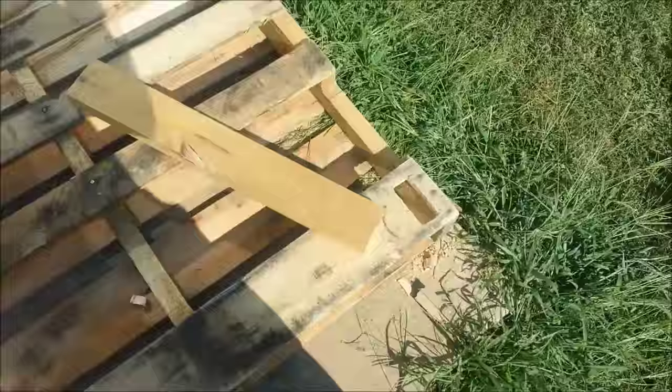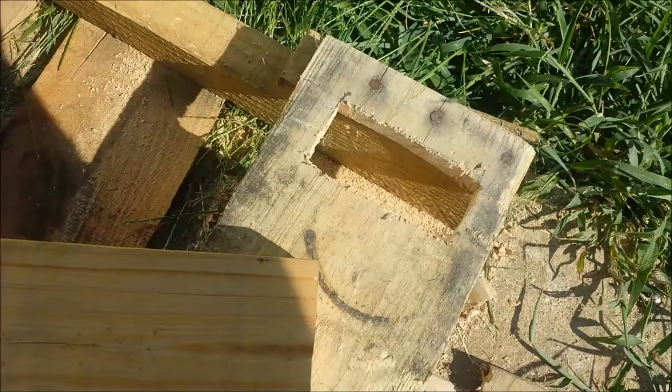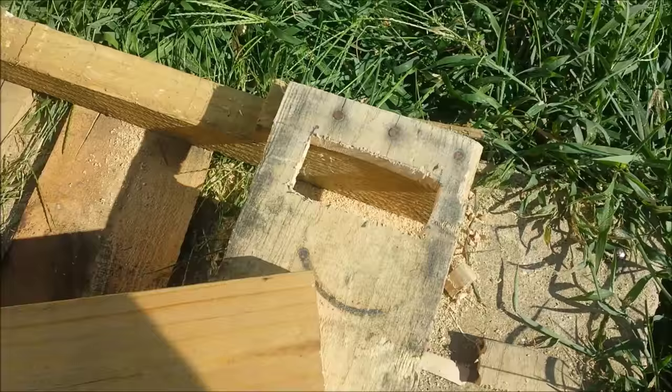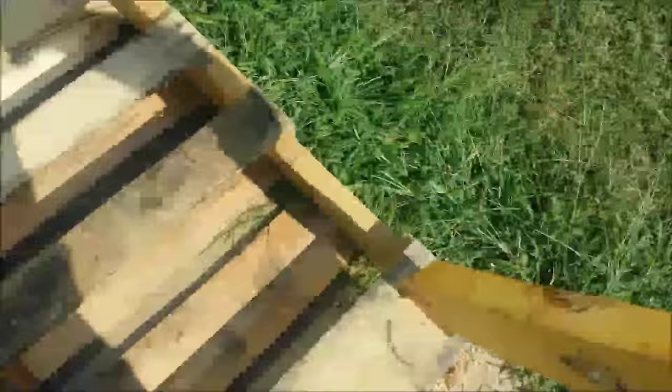Continuing on here, we've cut our holes in the end. Use a jigsaw or sawzall. Just measure the outline and have a helper hold your board up there, and just measure the outline of the board of the 2x4. Then just drill a hole to get yourself a starting place and use your sawzall or your jigsaw to cut out the same diameter as your 2x4s.